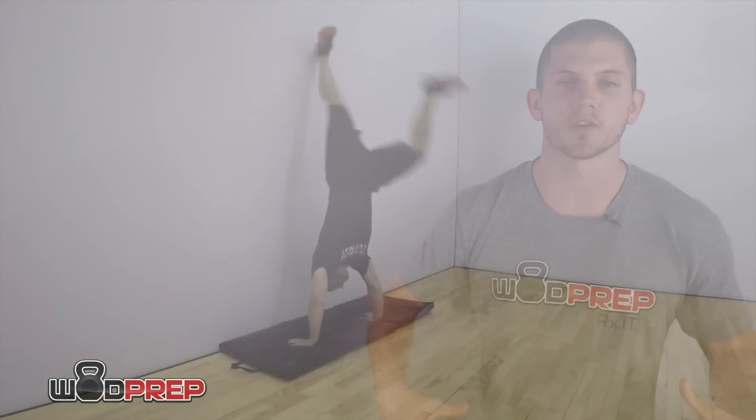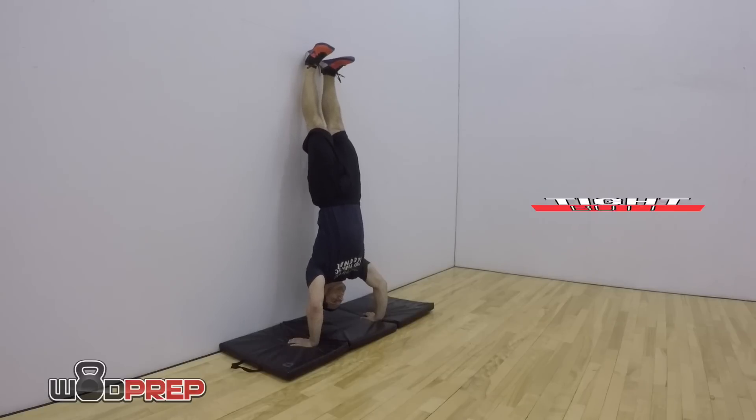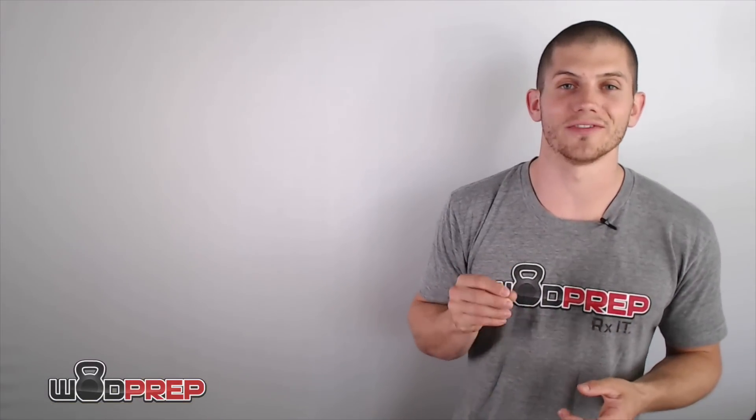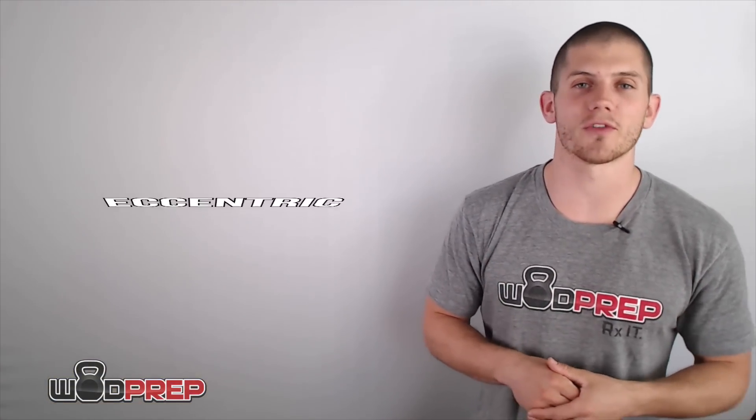Once I kick up onto the wall, I'm going to have a nice tight core and tight glutes. Here's the key: in order to develop strength through the entire range of motion, I'm going to lower myself down from this locked-out position as slow as humanly possible — slow and controlled. This is called the eccentric phase. Like a pull-up negative or a tempo back squat, when you lower yourself under tension you break down more muscle, which then develops more strength.